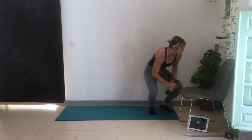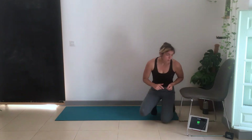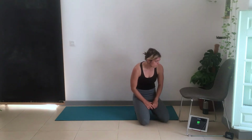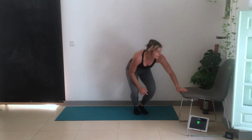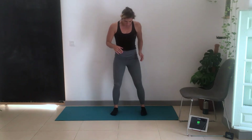Warm-up complete — grab yourself a drink. Five exercises, full body, 40 seconds on, 20 seconds off. If you want to grab a chair, this will be the alternative exercise for people who haven't worked out much or are new to exercise — I'll show the modification for each move.